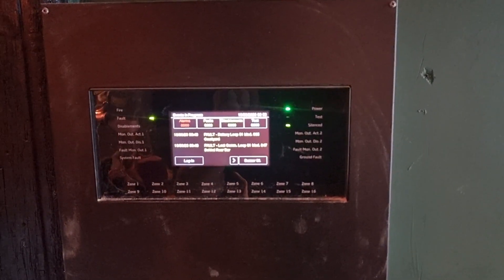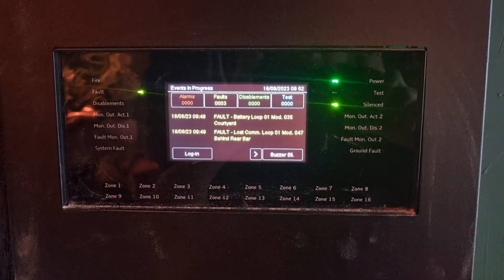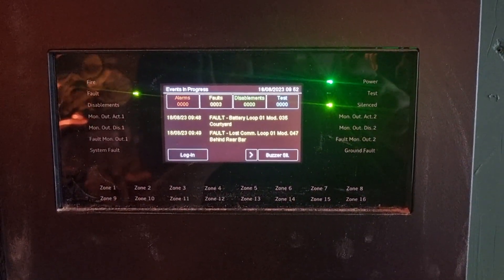Hi there, today we're going to be touching on replacing some batteries in a Eurotech wireless system. As you can see, there are a couple of battery faults — I'm just going to show you one.